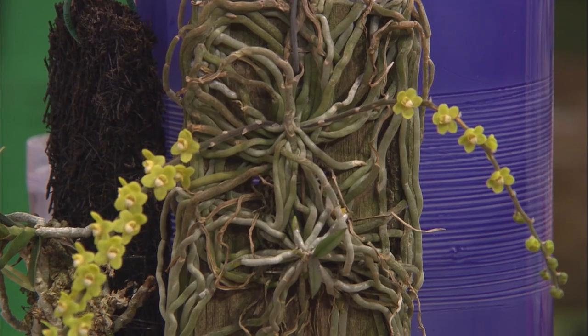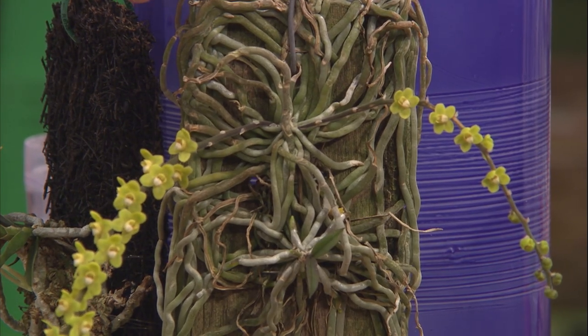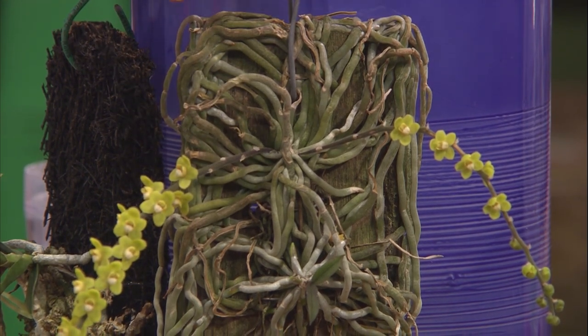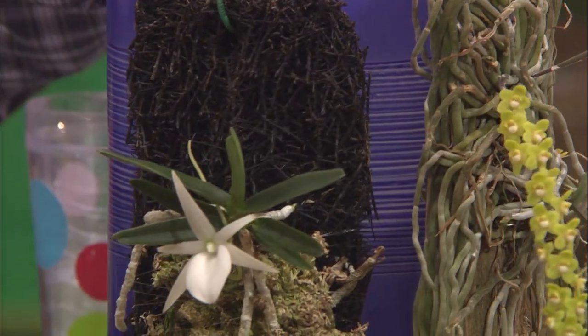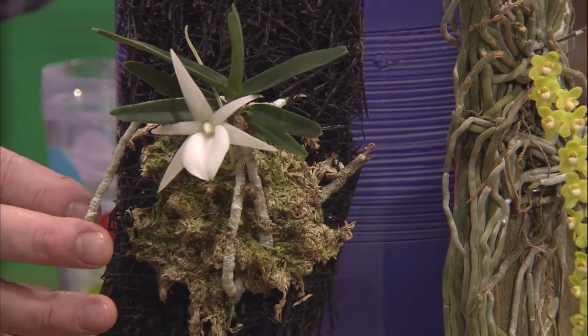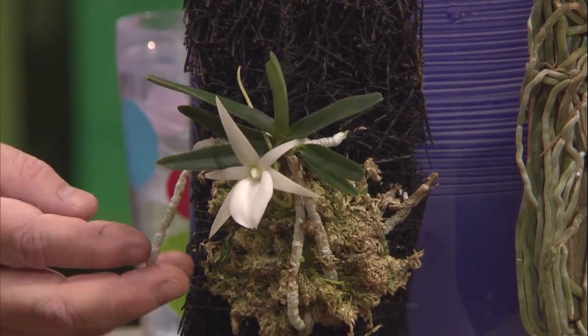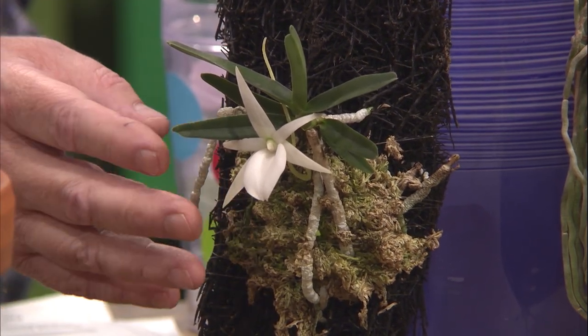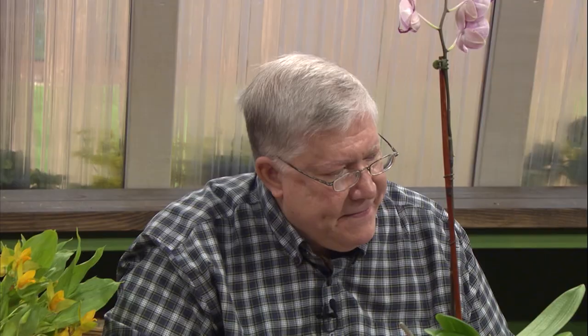If we look at this orchid here, for example, this is a Kylocheista orchid. It's totally leafless — it has only roots, and it stores all the water in its roots. If we look at this Angraicum orchid from Madagascar, it has big heavy roots — the same adaptation, storing the water in these roots after rainfall and drying out during the day. So, orchids are kind of a bit like cacti. They store water and they don't want to be sitting in water.